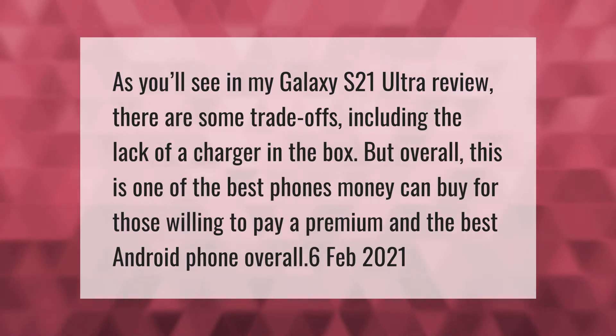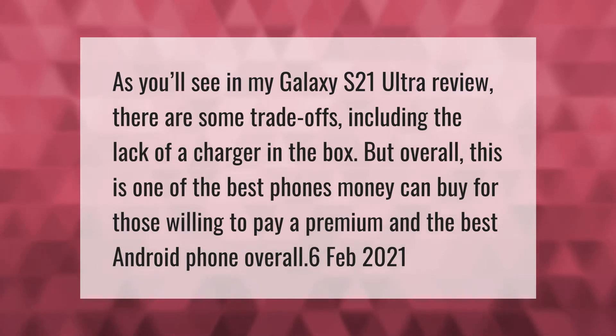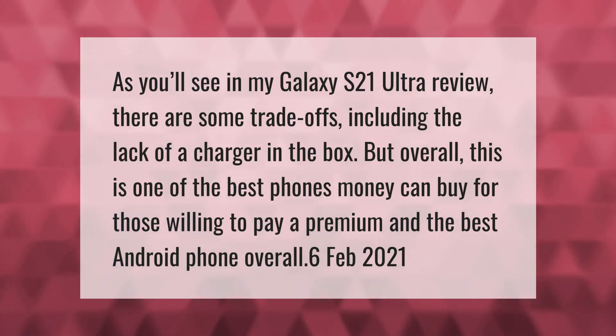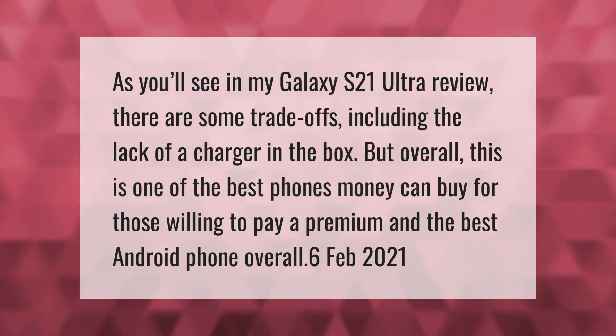As you'll see in my Galaxy S21 Ultra review, there are some trade-offs, including the lack of a charger in the box. But overall, this is one of the best phones money can buy for those willing to pay a premium, and the best Android phone overall.